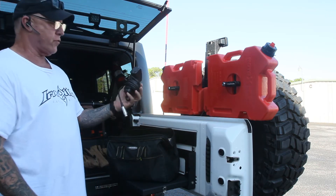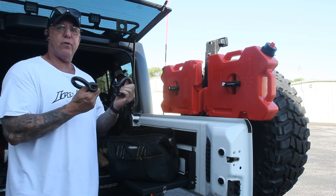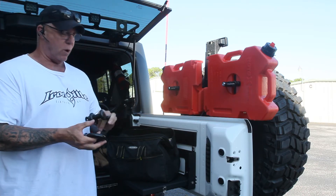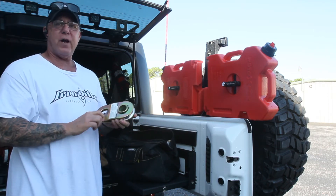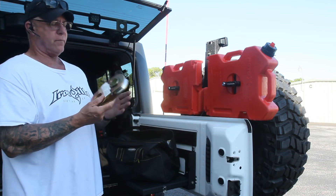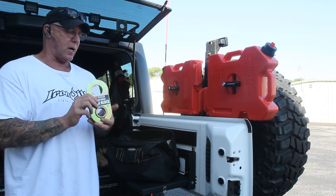I keep my winch controller in there. Two extra D-ring shackles, which I got for around $15 a piece — three-quarter inch. A snatch block, very important item to have in your recovery kit. These are about $40, and this is a 20,000 pound snatch block.